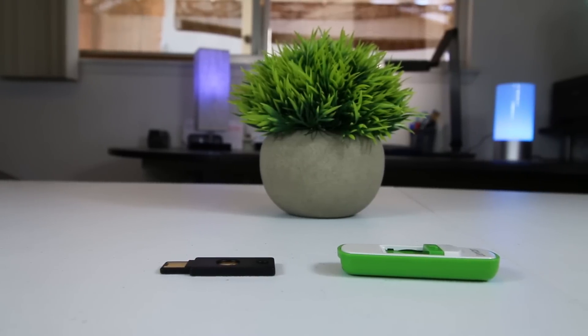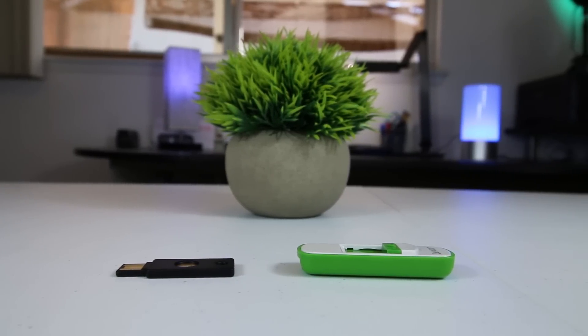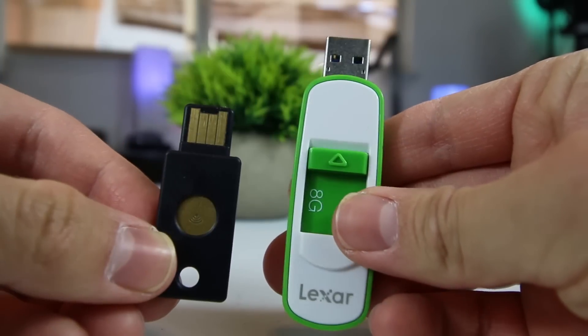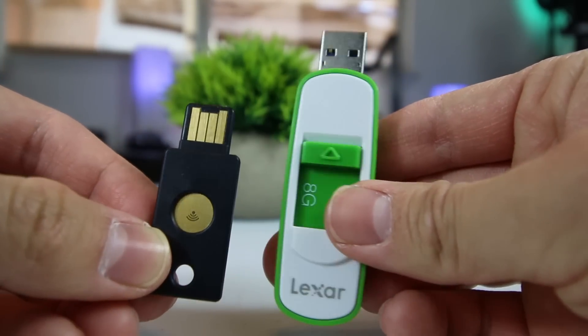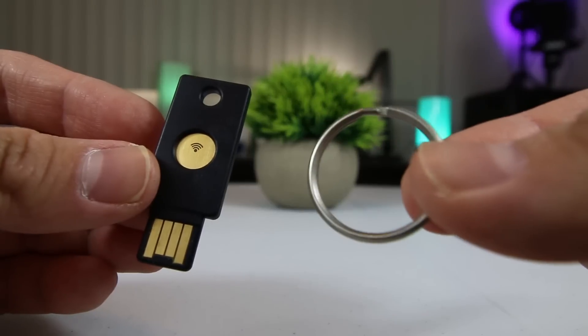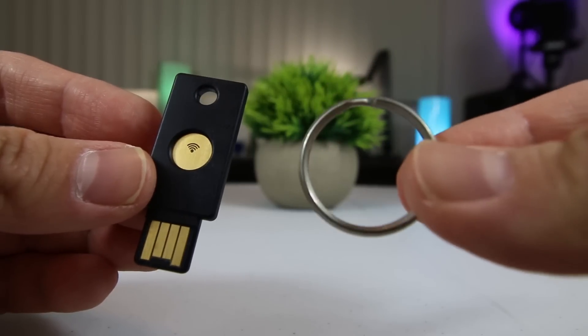The YubiKey Neo is both smaller and slimmer than your standard USB flash drive. And much like a flash drive, it's completely USB powered and does not require a battery or network connectivity. It's also both crush and water resistant, and can easily fit on a keychain so you won't lose it.